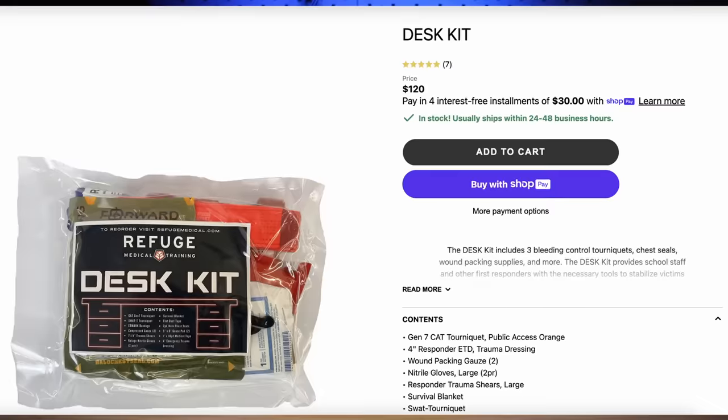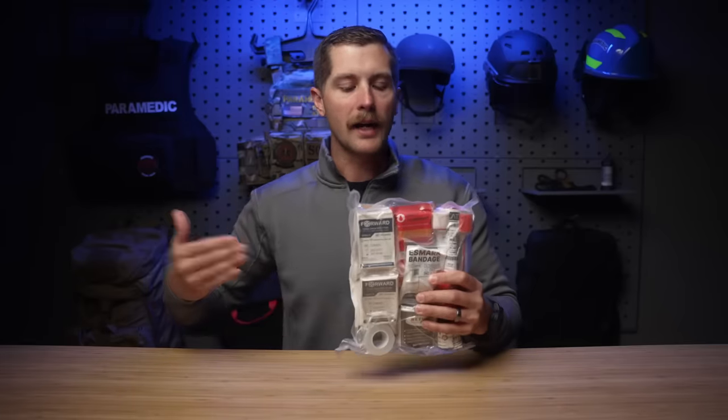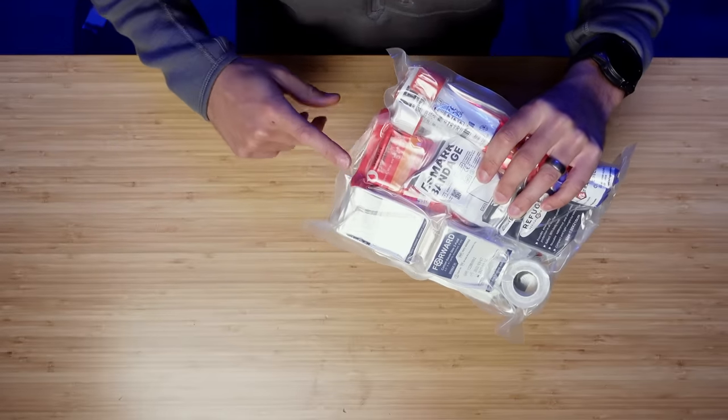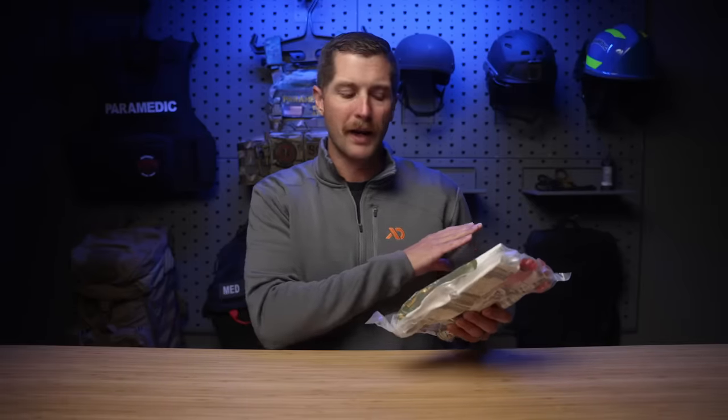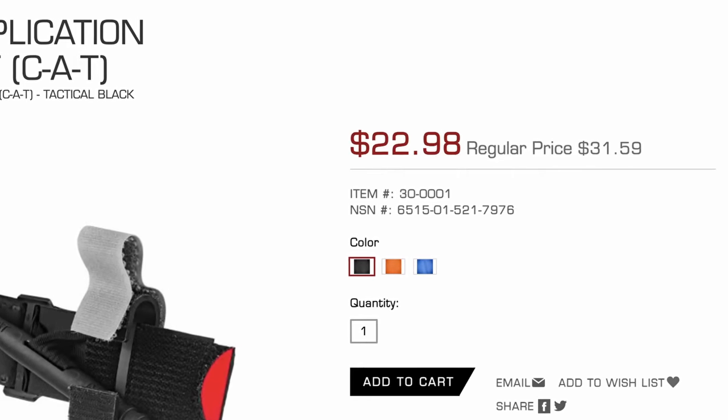Now, if you buy this kit from Refuge Medical with exactly what's in it, it'll cost you about $120. So that's about a $10 difference, and that cost I came up with for everything on its own doesn't take into account the packaging of this kit. So honestly, I think that's pretty good. That is not an extreme markup by any sense of the word. I will also say though, if you are a first responder or work in the medical field at all, you can go into North American Rescue's website and put in a code that discounts everything pretty well. But for just a normal person that just wants this for their desk at work, this is a great option.